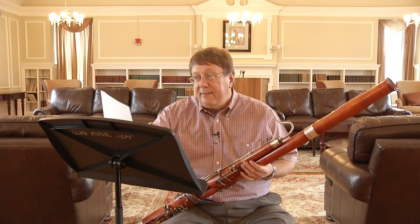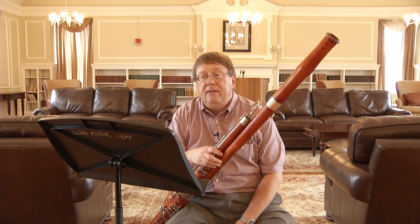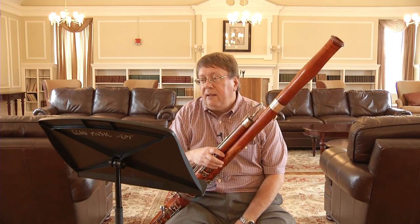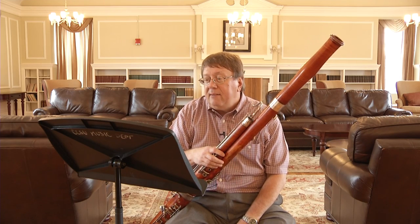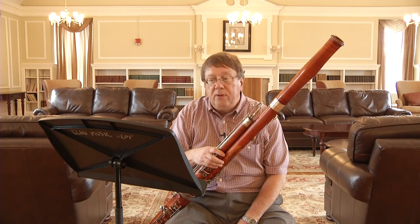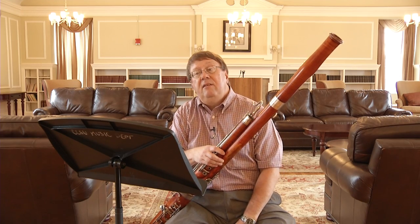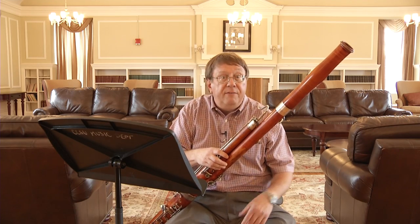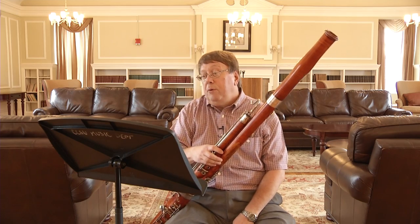For breathing in the second portion, I do roughly the same thing — I exhale and inhale at the double bar. Then I go through the second third of the piece, and when I get to the measure before the second double bar, I will breathe prior to the last three sixteenth notes and include those in the next section, or the repeat if you take it. Those are the places where I would breathe.